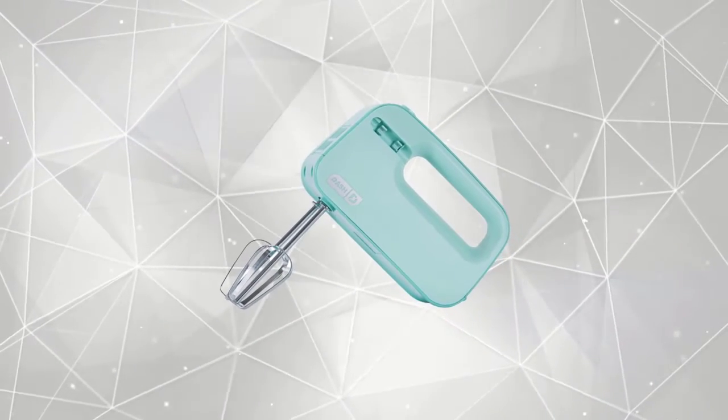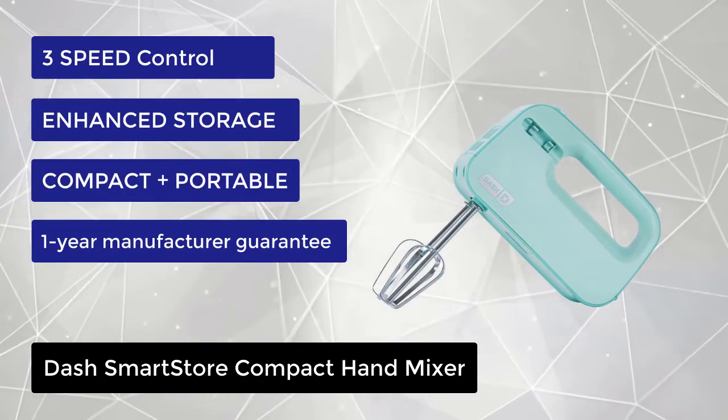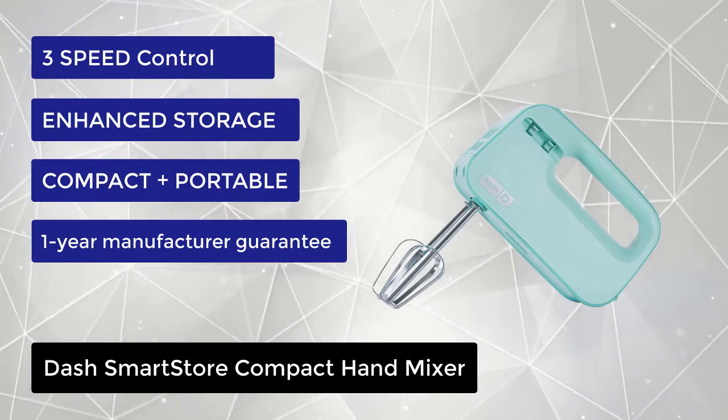At number 3, we have the Dash Smart Store Compact Hand Mixer. Low, medium, or high speed controls let you quickly mix, blend, or whip egg whites, cake batter, cookie dough, whipped cream, and more at the touch of a button.